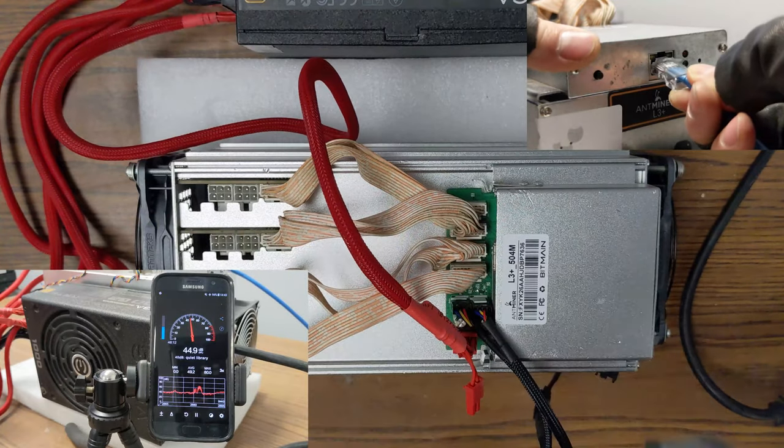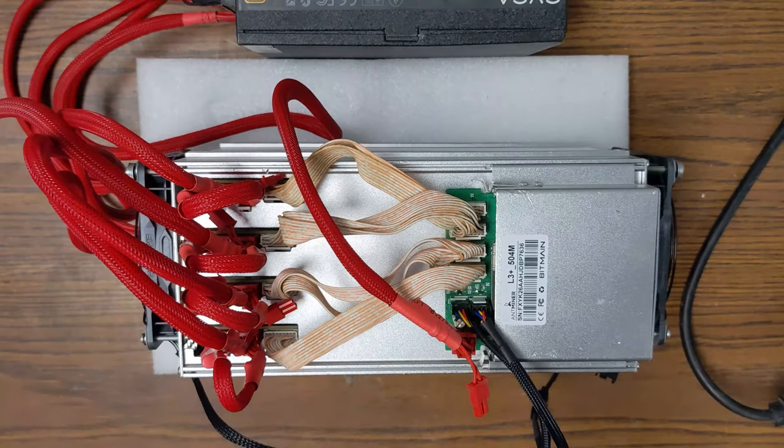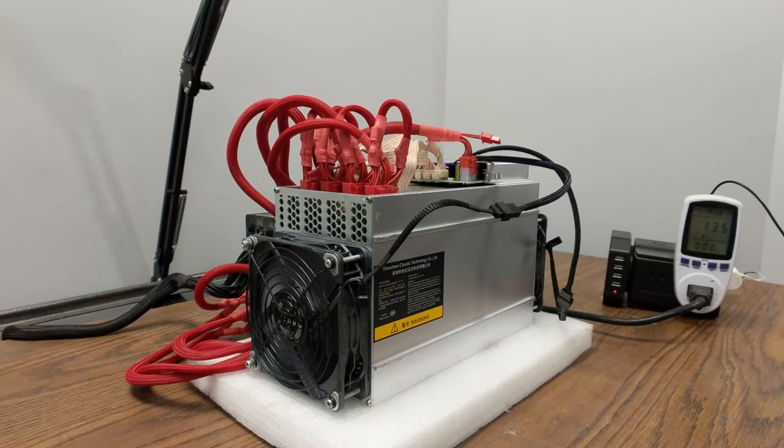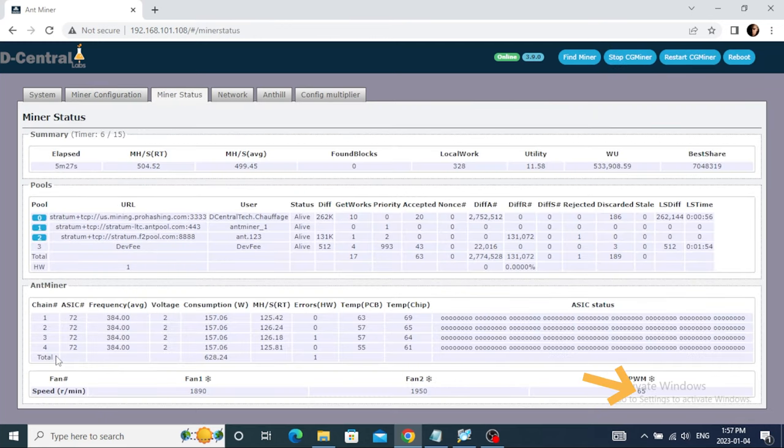We plug the new PSU on the miner, as well as the internet cable, before doing the final tweaking. Start your miner, connect to its interface, go into the miner settings, and modify the percentage of the fans to the desired performance. Here we're putting the fans at 65% since it is a good balance between sound and static pressure. Save the configuration. Here we see the miner is detecting the fans at 65%, as well as the hashboards. The temperature does not exceed 70 degrees Celsius after running for 5 minutes.